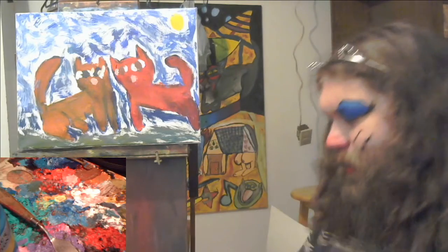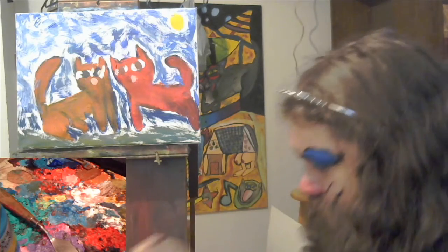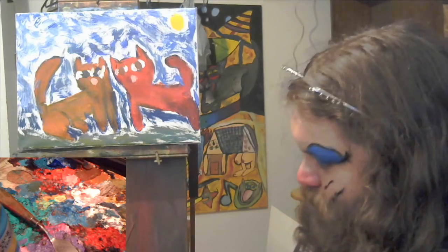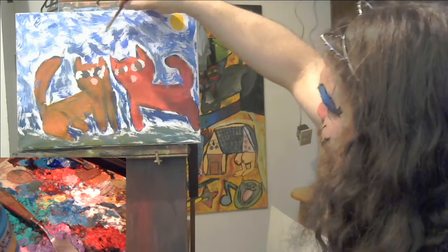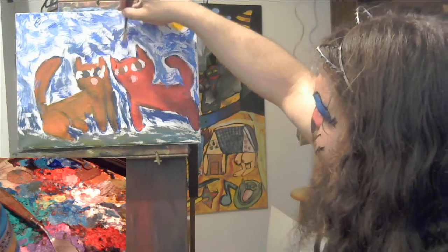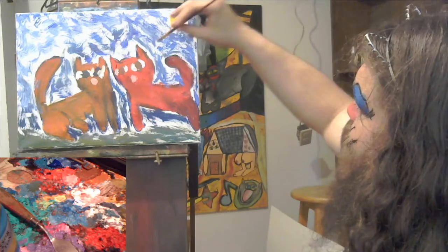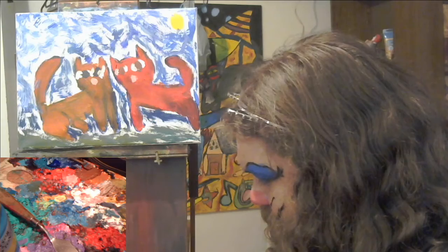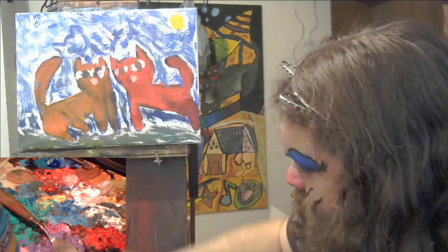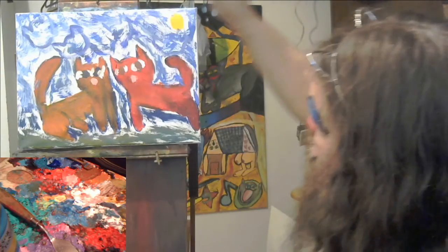Now go back and get some of that dark blue and use up some of that white, clean off my paintbrush, go back in. I'm going to paint cats hidden in the sky with the same colors and everything — that way it's very subtle. In fact, you can barely tell. That one's a little more obvious. I kind of like it.